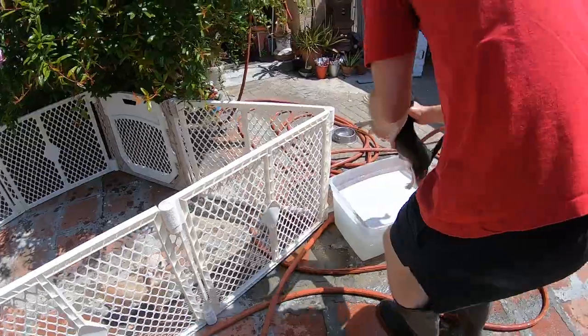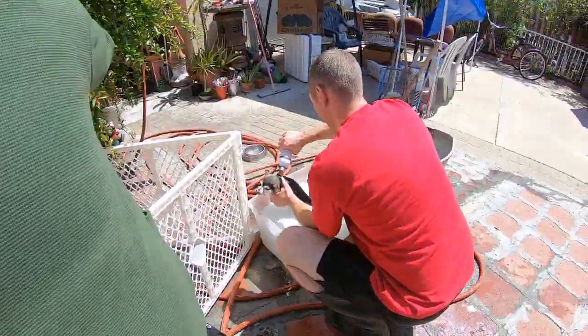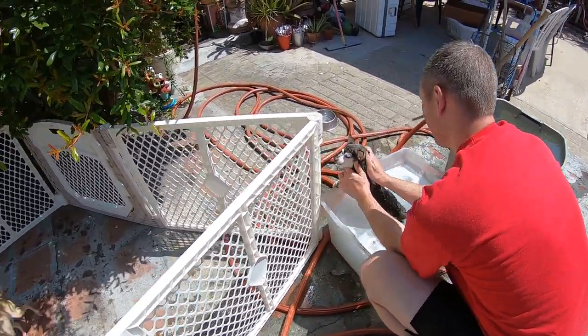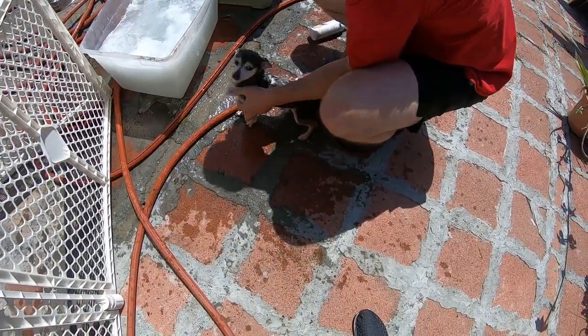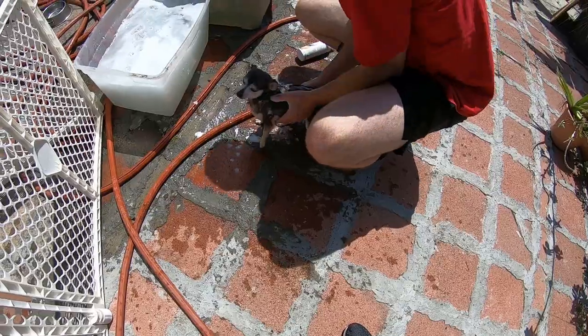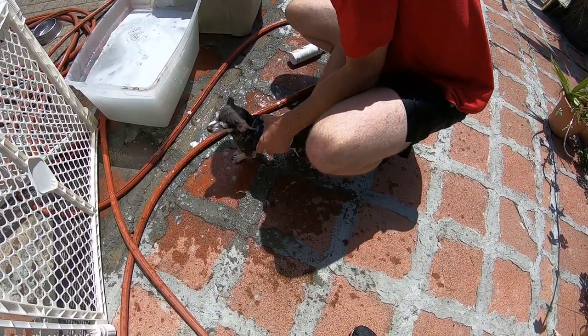It's hard to talk when my face is covered with a mask — I have two masks on. This is Burl. Burl is a male chihuahua, a black chihuahua. He's a cool chihuahua doggy.